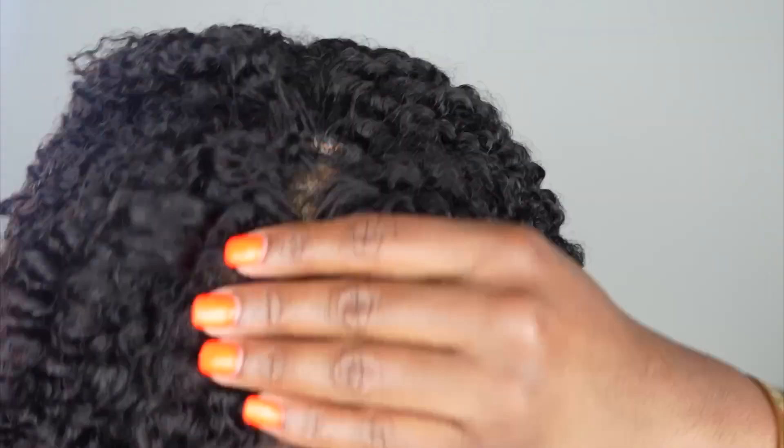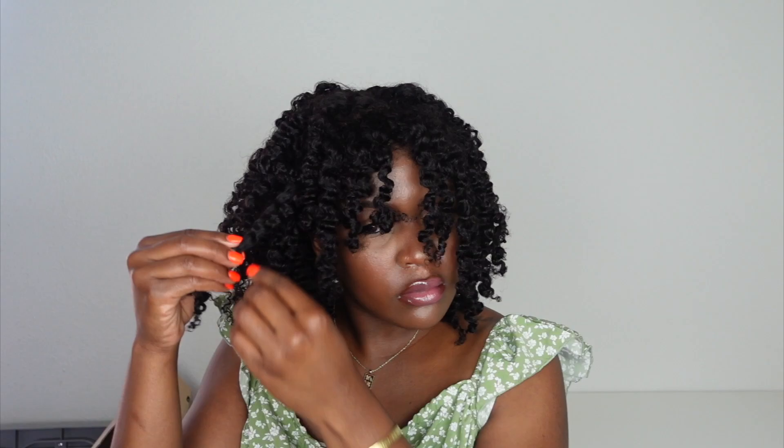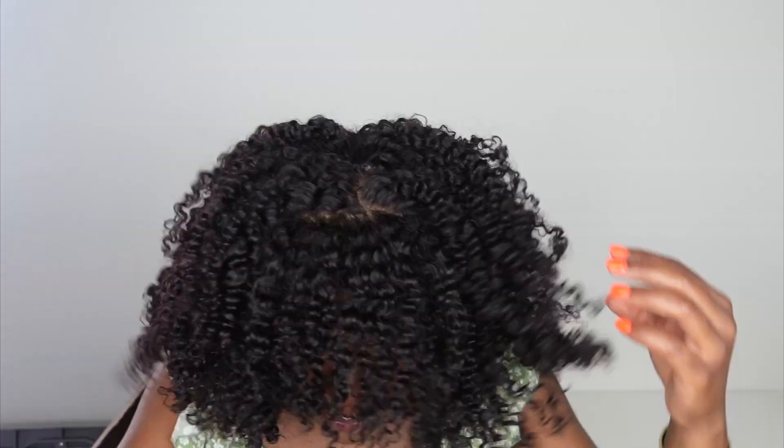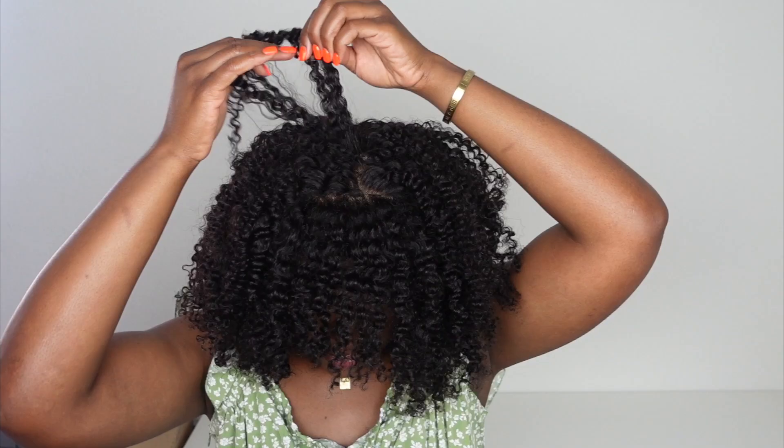They're super bouncy as you can see. Now I'm just going in and after I do the first round of taking down a twist, I'm going back to each twist and just separating it a couple more times. The hair is super curly so I'm just separating it where it naturally separates. It's so curly that I can do it a couple of times — so if I have like one twist I can separate that like five times. You guys can see the hair is getting bigger and curlier, and when I bend down the top part it looks like scalp. Like this wig is just perfection.